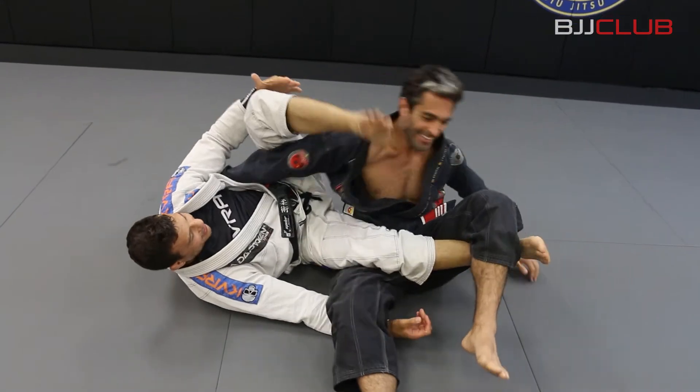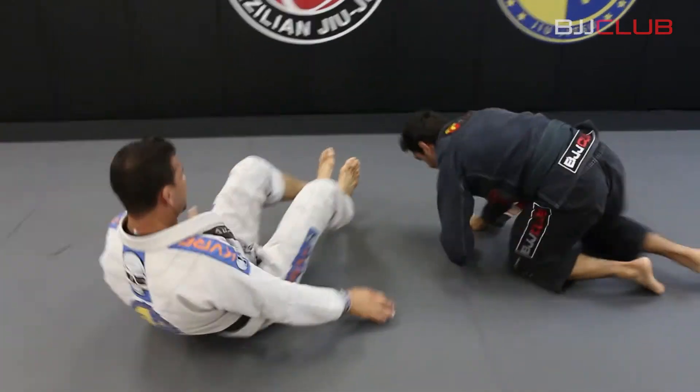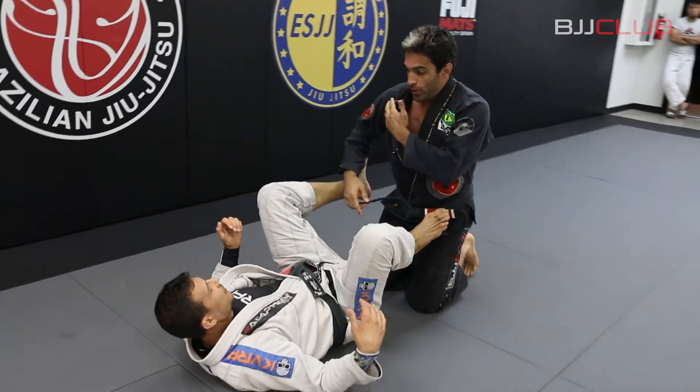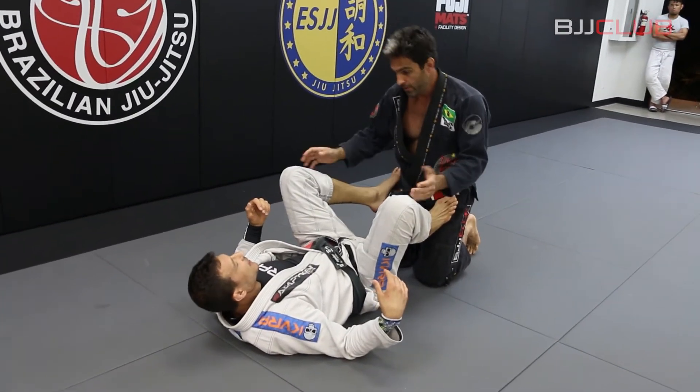And finish. So actually, what makes me spin is the pressure on my shoulder. Yes — otherwise I would tap there. And I know you are going to spin.